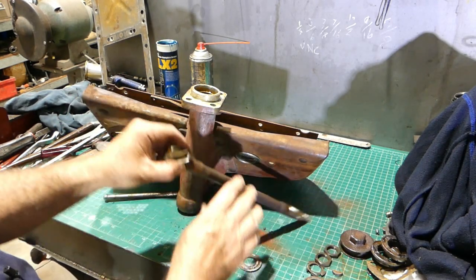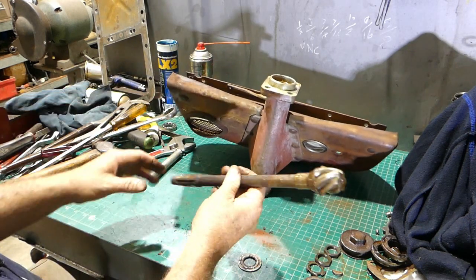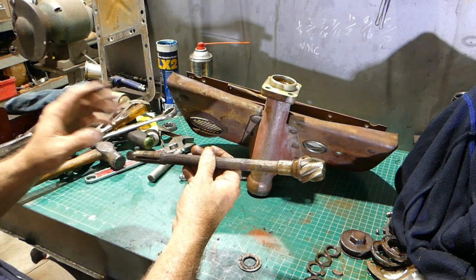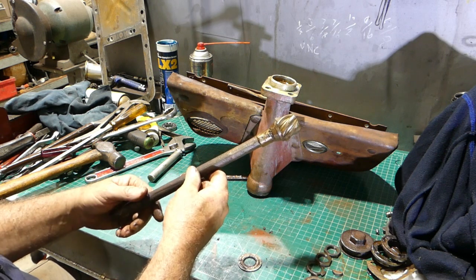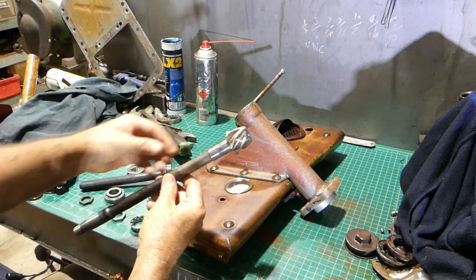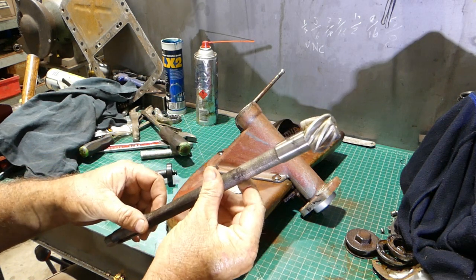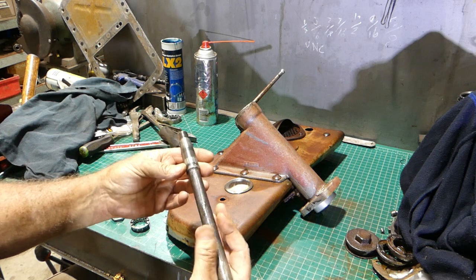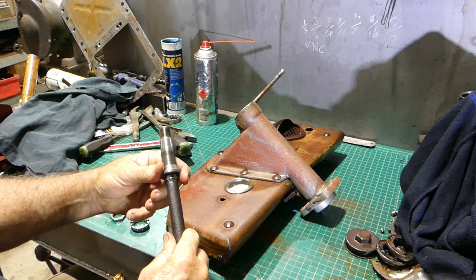I'll grab a punch and bump this bearing off, clean all this up, and come back to go through setting the pinion up. There's nothing to it really but we'll go through the exercise. Okay, we've been away and cleaned the shaft — there are a couple of little marks but I've just polished that up with a little bit of 600 wet and dry.